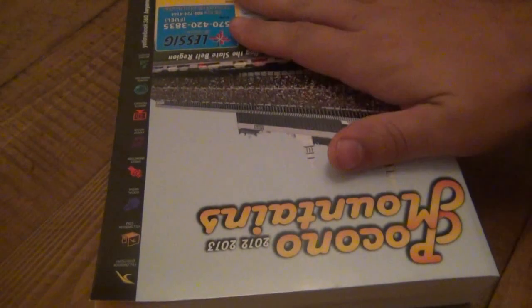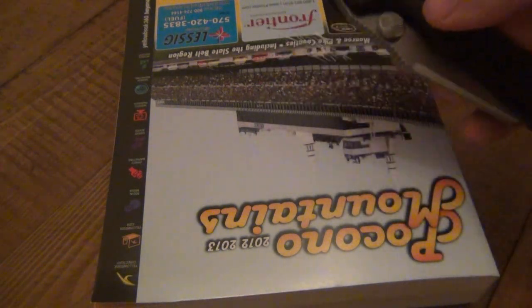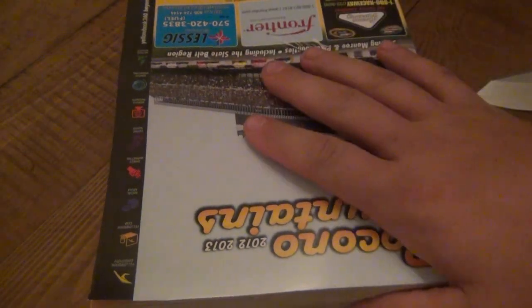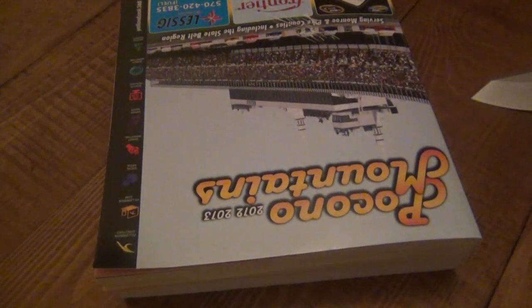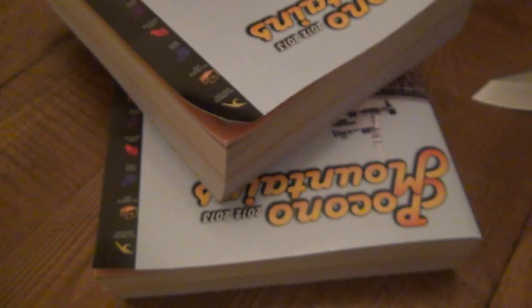Hey, what's up guys. Going to do the next cut installment here with some phone books. Got the Microtech Select Fire. So this will be the next little installment doing these cut demos. I have two phone books. These are close to 500 pages. You can see here the last marked page is 450, but there's a bunch of pages here that aren't marked towards the back that are just advertisement or whatever. So not quite 500 but close to it.